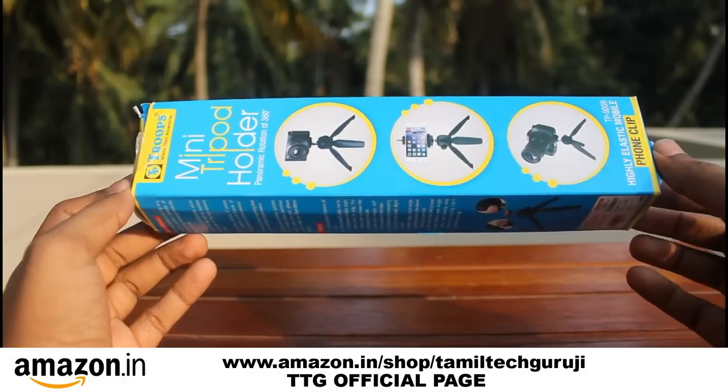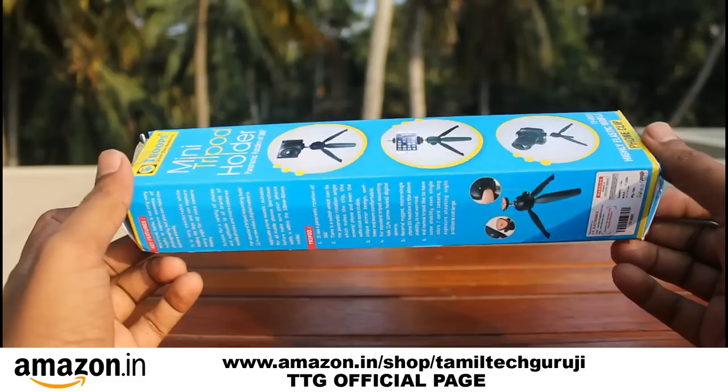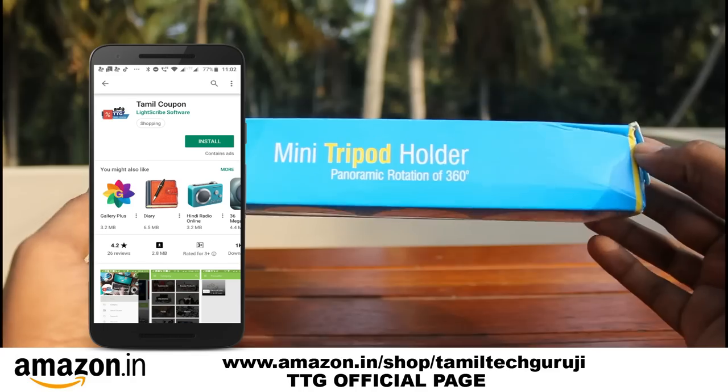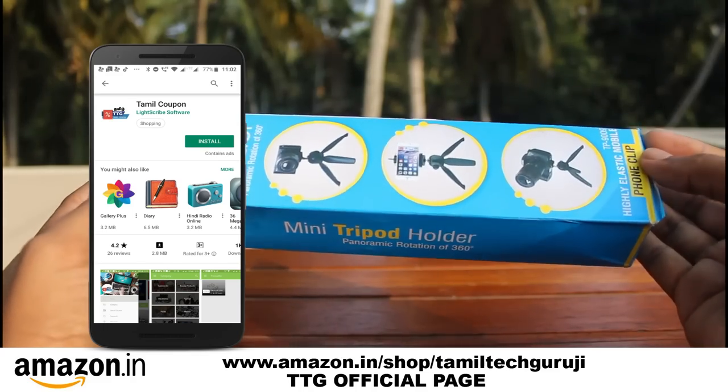Please click the bell icon. You can also download the Tamil Techguruji app on the Play Store. Let's get into this video.